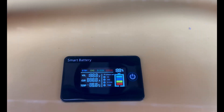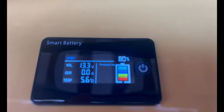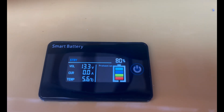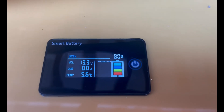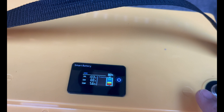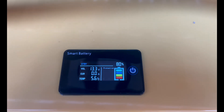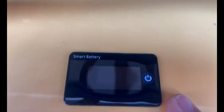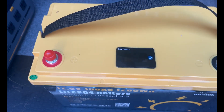To turn it on, go ahead and press it once and it'll cycle through. Right now I'm showing 80% battery capacity, 13.3 volts. I currently have no amps being drawn off the battery, so 0.0 amps, and it's showing 5.6 degrees Celsius. When you do have it hooked up, you can go to the next screen and it'll show you some other functions. It's pretty cool — nice and visible. It'll shut off in about one minute. That's the battery LCD screen.